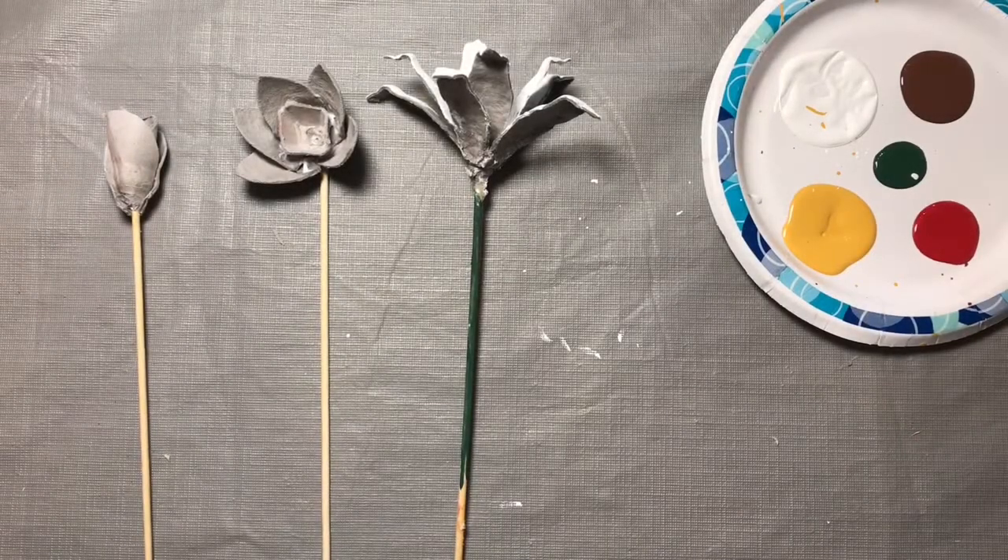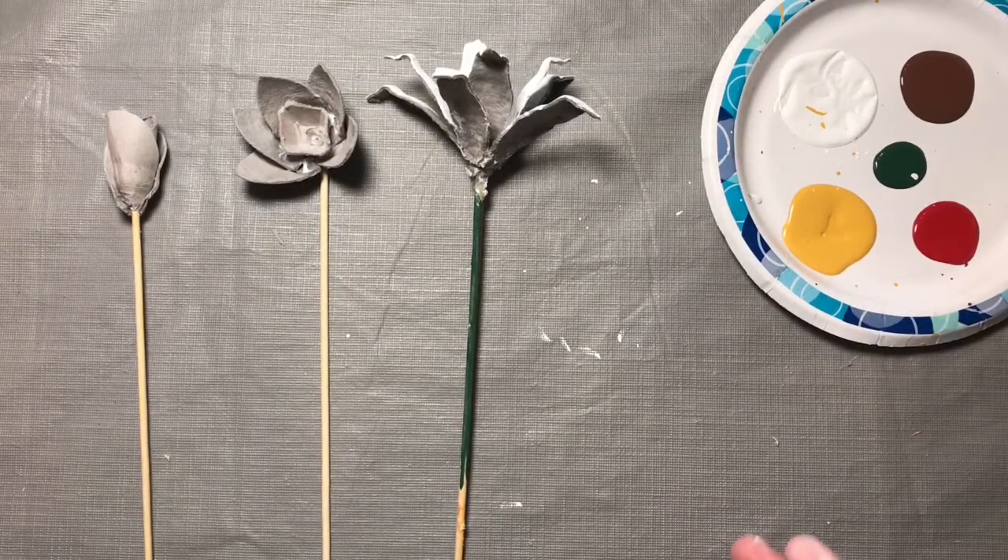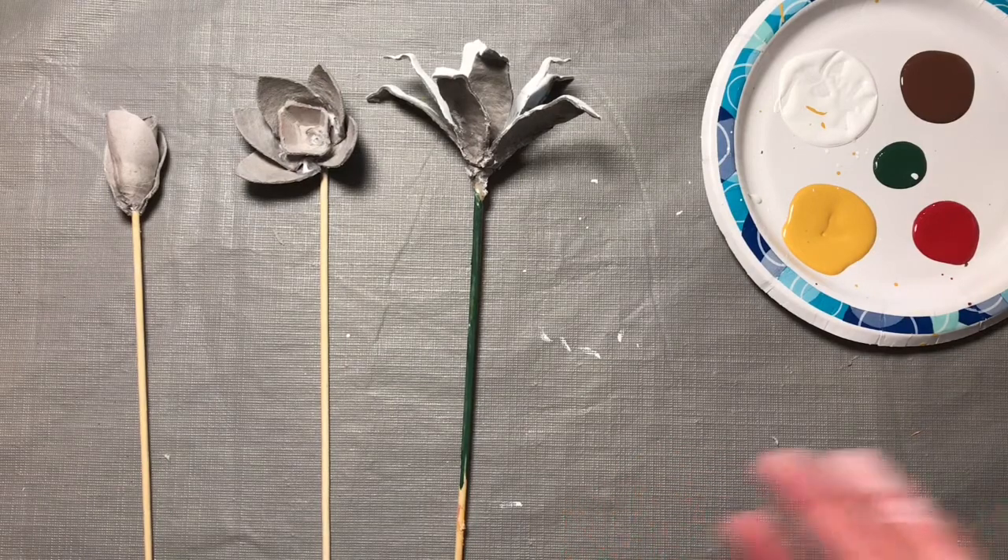Now that we've finished constructing our flowers and let them sit for a couple hours so that the glue dries, we can start the fun part — the painting.